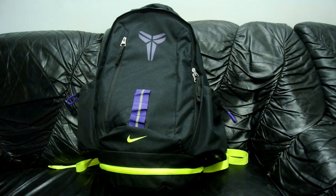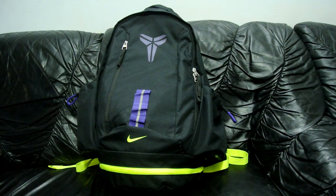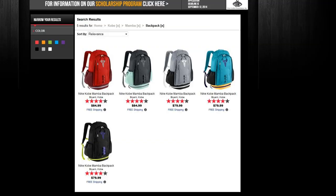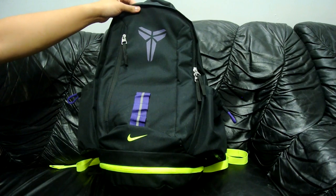Back again with another video. Today I'm reviewing the Kobe Mama backpack. It's available on Foot Locker, Eastbay, Champs — the usual guys — for $79.99. I think there's like five or six colorways. I personally went with the black just because it doesn't look as dirty. Let's get ready to review it right here.